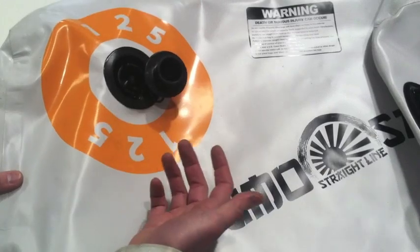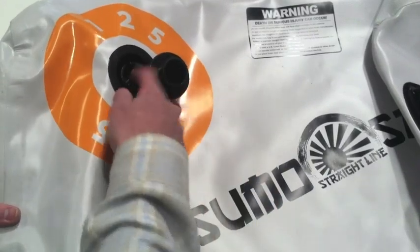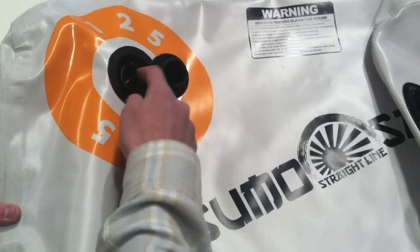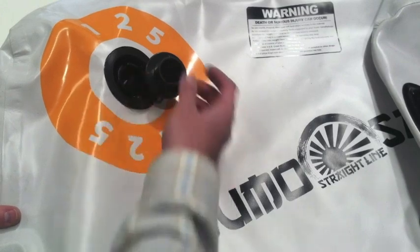The second thing the check valve does is make it really easy to purge air out of the bag to make sure you're getting the most water possible into it. You just depress the check valve for a little while and that will allow any air inside to purge its way out.